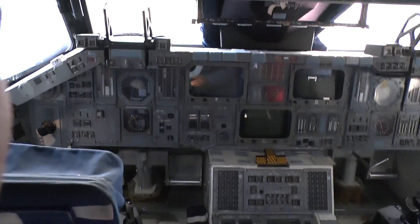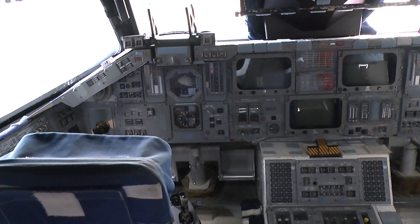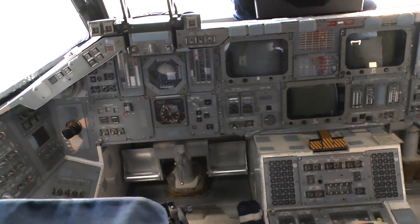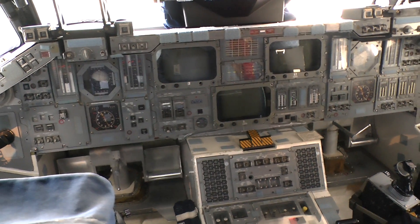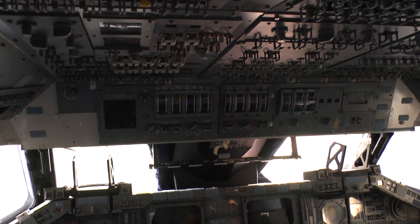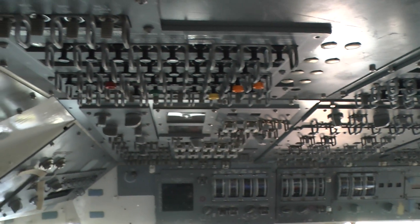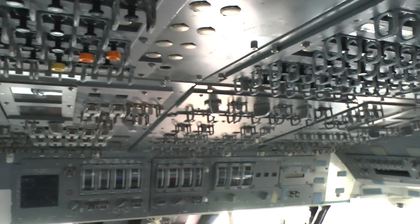If you look up in front, you have the commander seat. I'd like to let you sit in one of those seats, but we can't do it. This is an old analog panel, meaning everything had gauges and dials, basically replaced in 1998 by a glass cockpit, which gave you an actual digital readout of whatever was happening. There are some 2,100-plus switches and switch positions that had to be memorized in this trainer before you could get assigned to a flight.